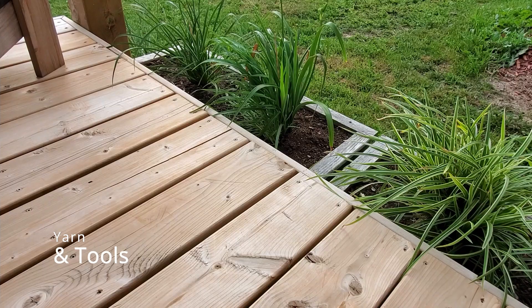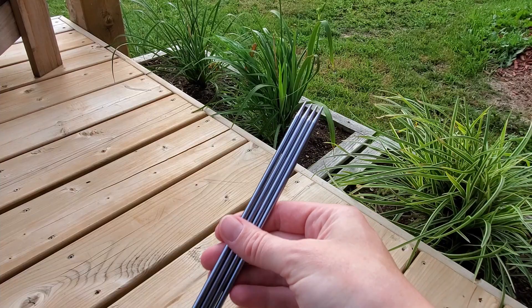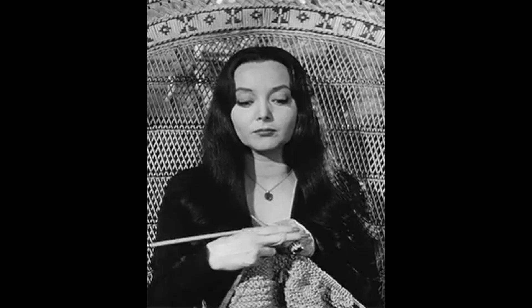To get started you will need some red and white worsted weight yarn. You will also need a pair of size 4.5mm US7 circular needles and a set of double pointed needles in the same size, a stitch counter, stitch markers, a measuring tape, and some knitting knowledge.